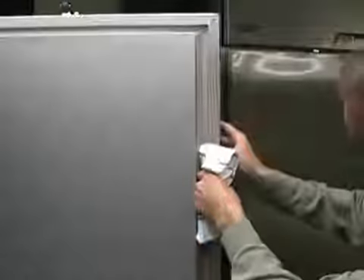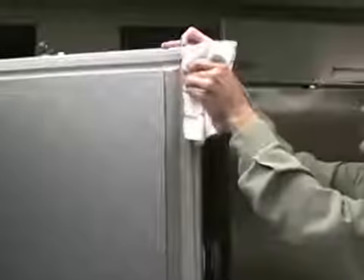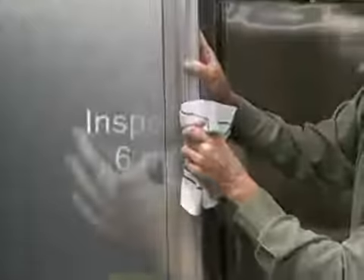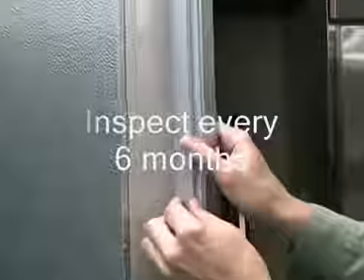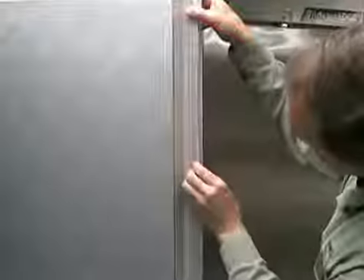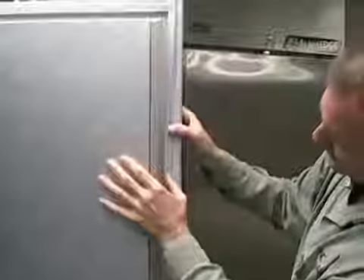The door gasket will become compressed and more rigid over time. As it ages, it may create gaps for air infiltration into the walk-in cooler or freezer. To save on energy costs and eliminate infiltration of moist air into the walk-in, the door gasket should be inspected and replaced as recommended. It should be inspected every six months for proper sealing with the door frame to ensure that there are no gaps or cracks. Recommended replacements should be done as needed or approximately every three years of regular usage. Refer to the installation and operation manual for replacement instructions.